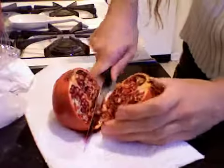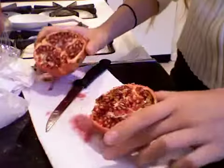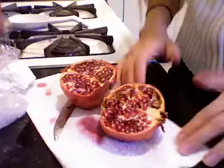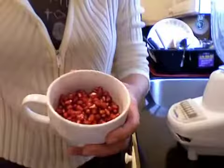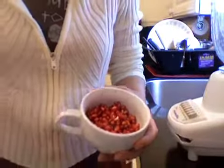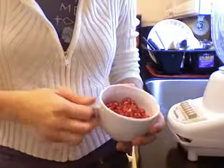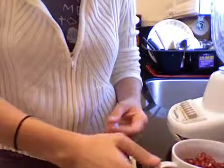Oh. Oh. Looks like blood. So, now that I've put the pomegranates and the bananas and the ice in separate things, I'm gonna blend them in the blender to make my smoothie.